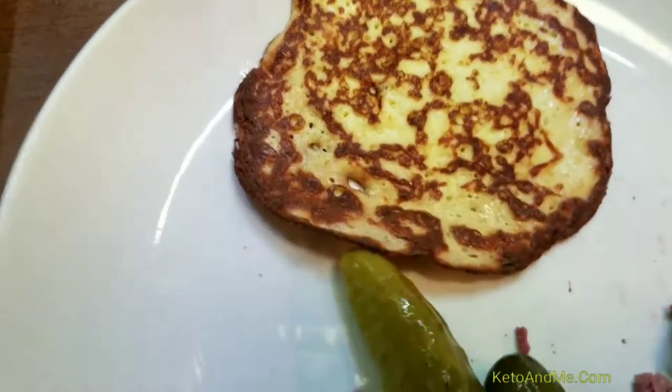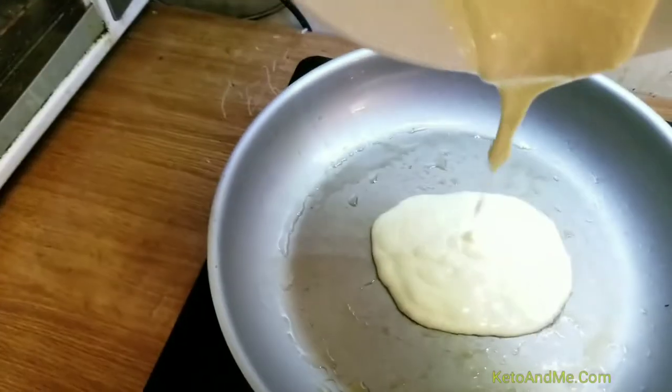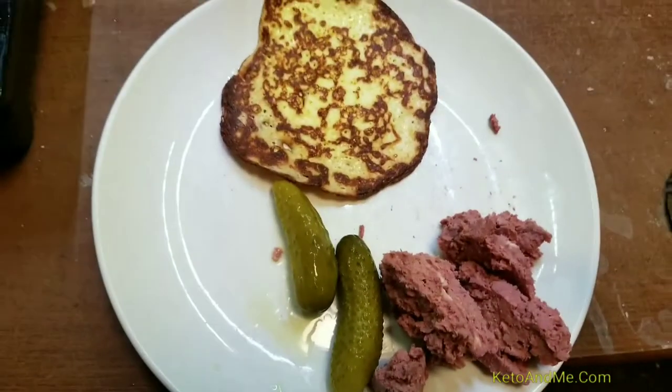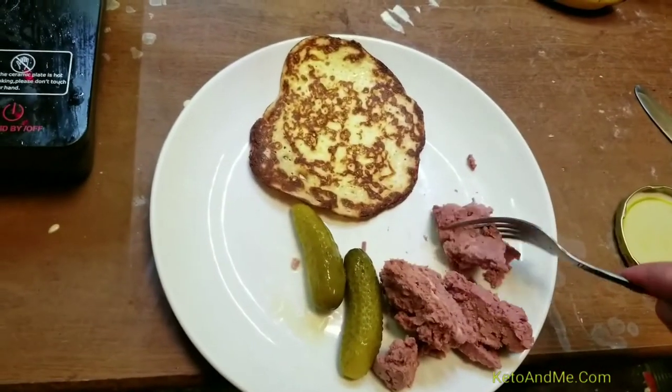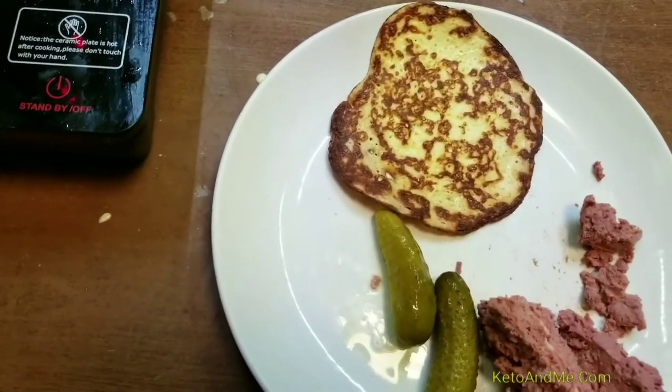One pancake is done — two ingredients. This is a good part. I love liver, that's why I eat it. You don't have to — you can take some kind of pâté, I don't know.